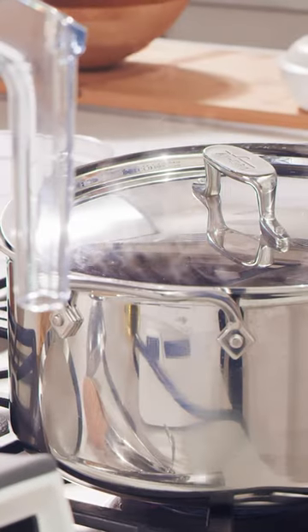I'm boiling my broccoli for about three minutes and then I'm going to halt the cooking in an ice water bath. In the meantime, to the exact same boiling water, I'm going to add my noodles.